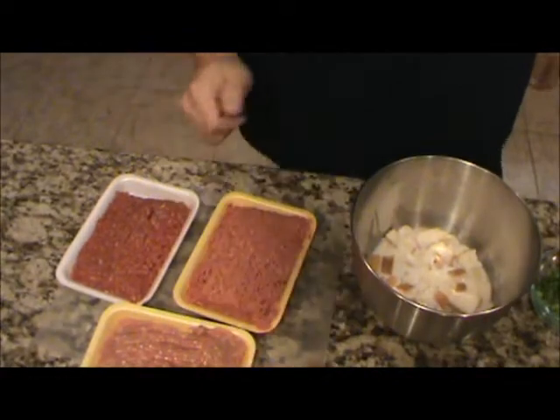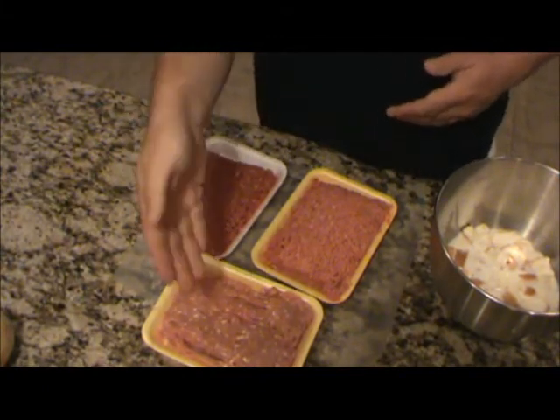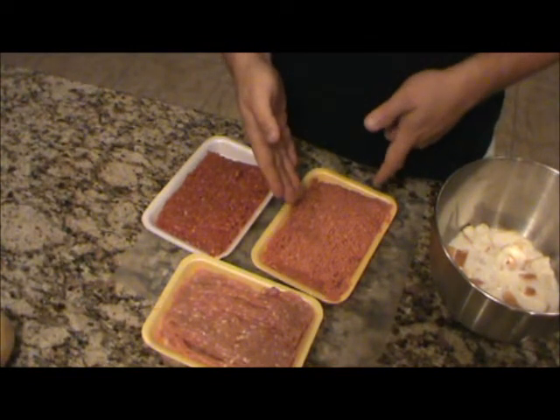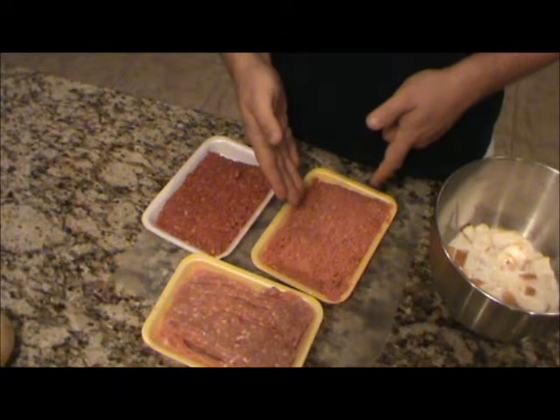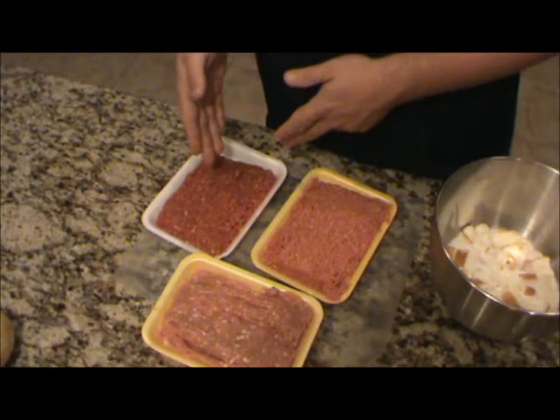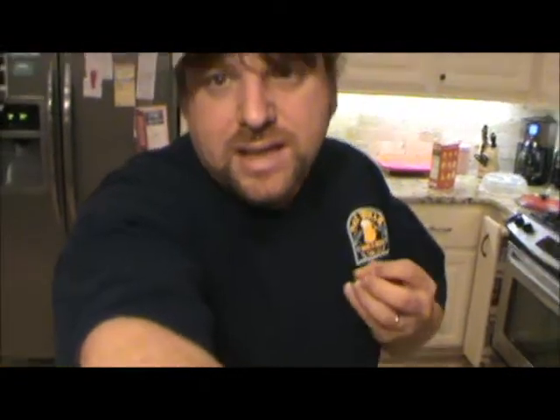Now we've got the onions cooked down and it's time to start assembling the meatball mixture. I've got three different kinds of ground meat. I've got ground pork, and then two kinds of ground beef — one is 73% lean ground chuck, and the other is a really lean ground chuck they had on sale, or you can use ground sirloin. I'm going to mix all three together so you get a good grind and good texture in those meatballs — some nice lean pieces in there, but still some fatty stuff to give you that flavor.